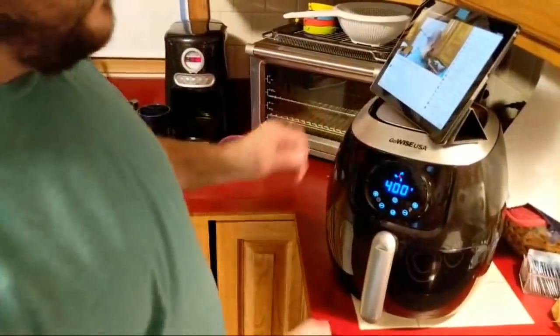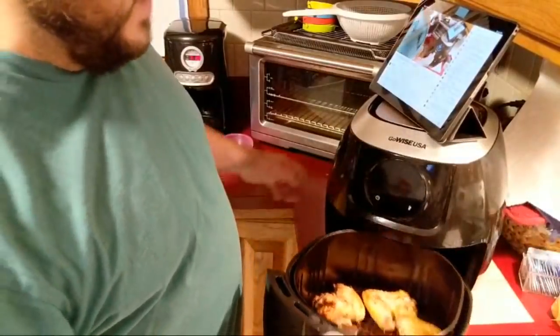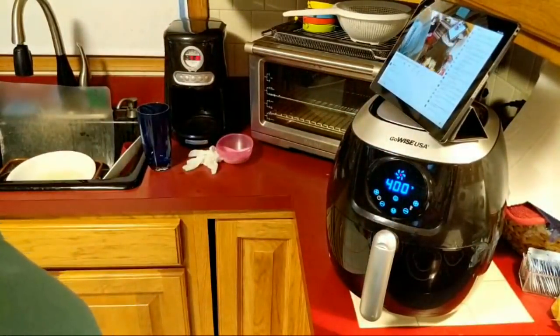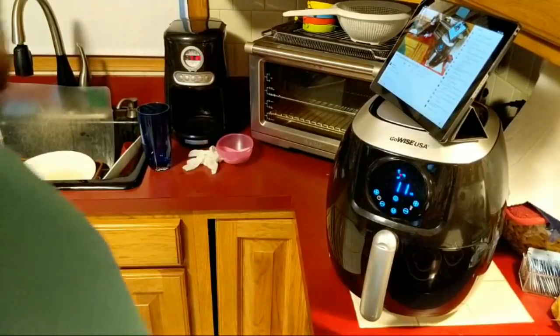We are at seven minutes — let's take a quick peek to look and see. I am going to stick these back in there; I might need some more time. I'm going to reset the microwave timer for two minutes, and then I will flip those over.